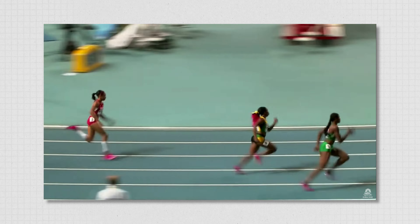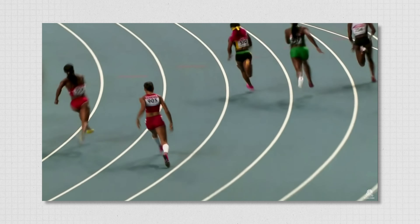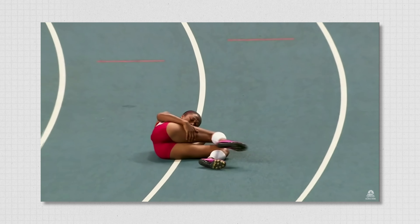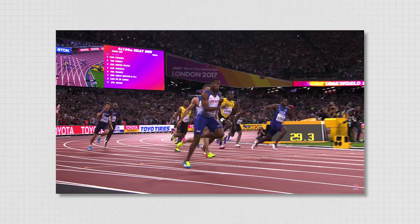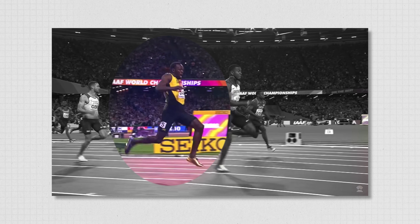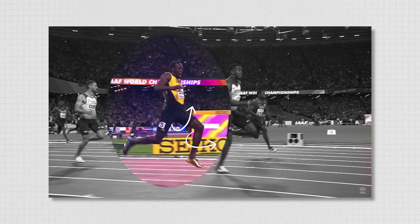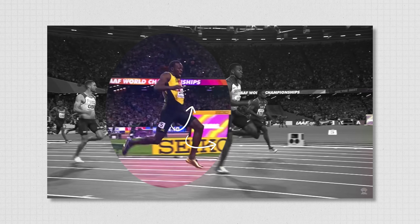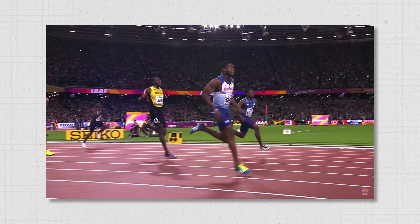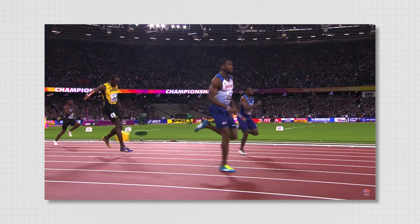A strain commonly occurs during movements involving forceful and extensive hamstring lengthening, such as during high-speed running or kicking. For example, if you watch Usain Bolt again, as he swings his left leg forward, his hip is moving into flexion and his knee into extension — a position which lengthens the hamstring. It is at this moment when his hamstring is rapidly lengthening that his injury occurs.